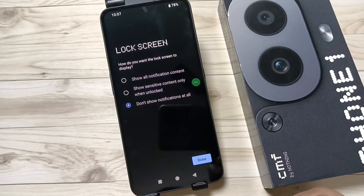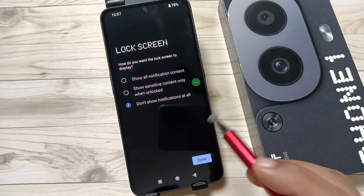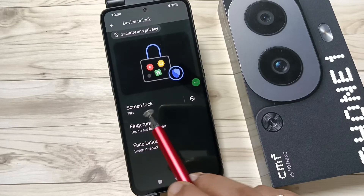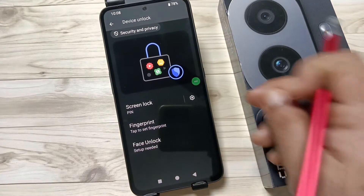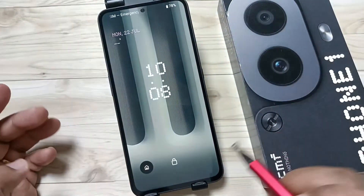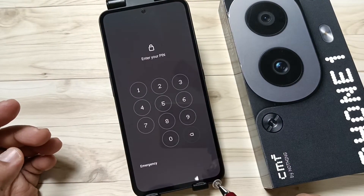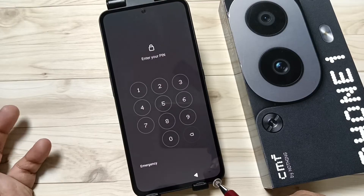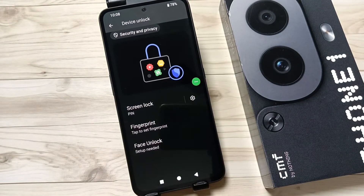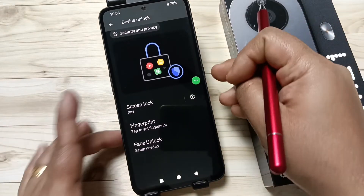Tap on Done. Now you can see the screen lock PIN is set. Let me show you how it works — lock the device and try to unlock. Now you can see it is asking for the screen lock PIN. Enter the PIN and it is unlocked.